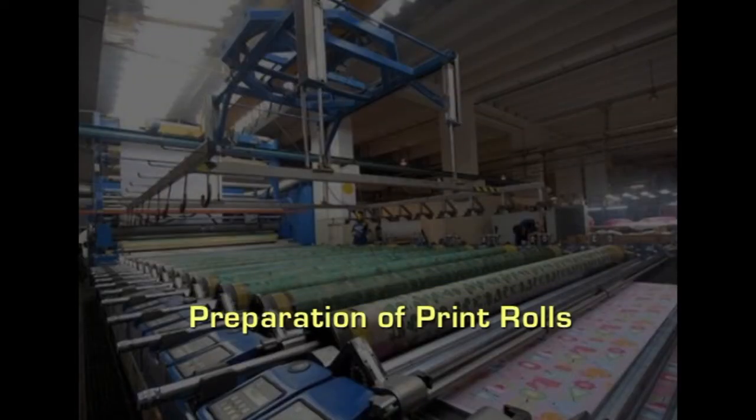For preparation of the print rolls, depending upon the number of colours assigned for each part of the design, that many print rolls have to be made ready for printing. The areas of the design that require a certain colour are etched or carved on a copper roll, with one roll for each colour. Different methods of etching of the roll are in use.